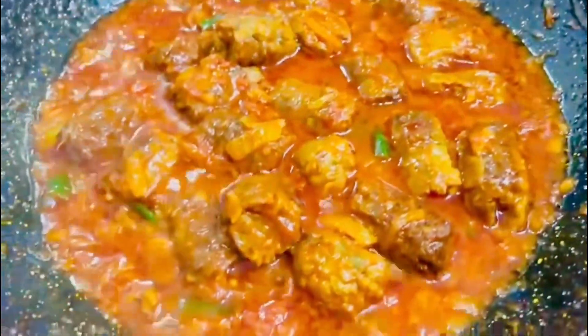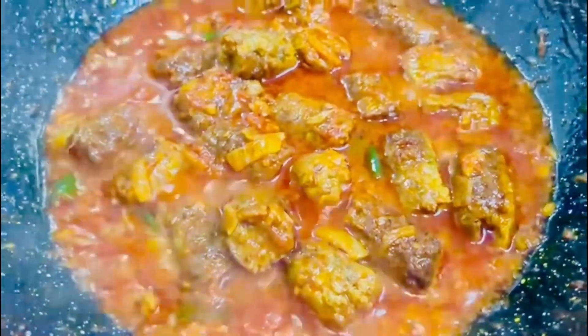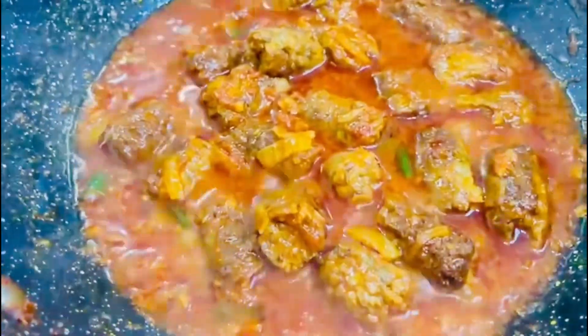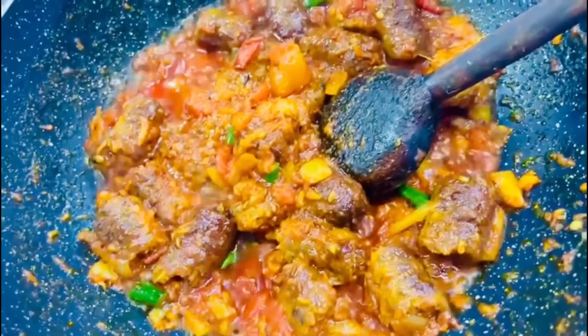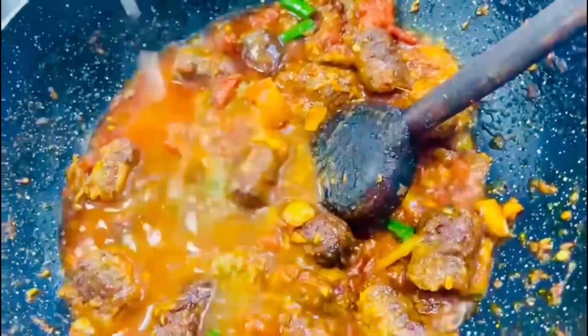The masala is cooked and she's been adding little splashes of water in there. She's turned the heat on very low and put the lid on to cook for five minutes. The seek kebabs and masala have been frying for a good two to three minutes, so she's adding some water in there now just so it doesn't stick to the bottom.